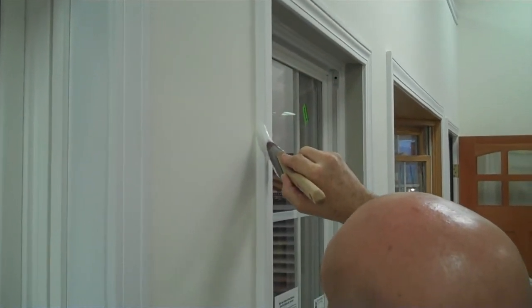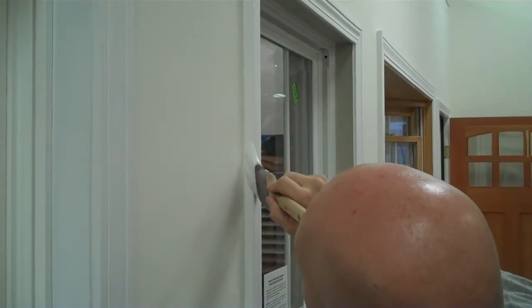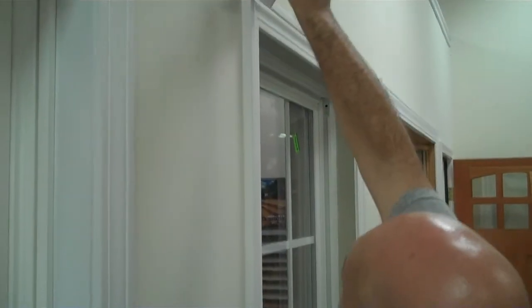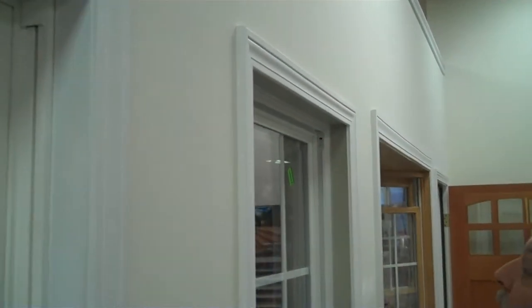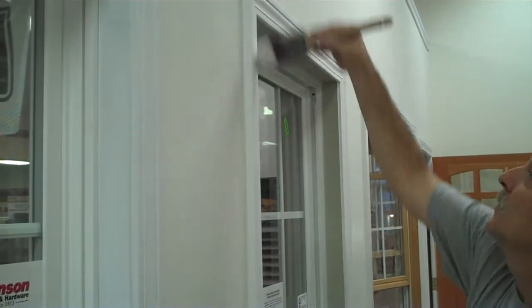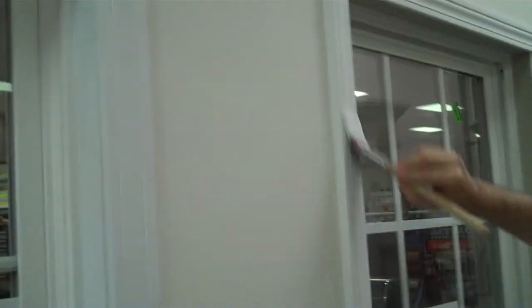Just flow it off like that to smooth it out, and come to the face, put on a good coat.